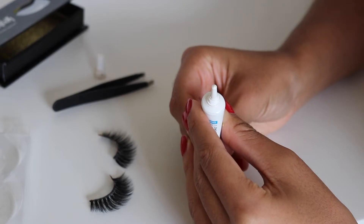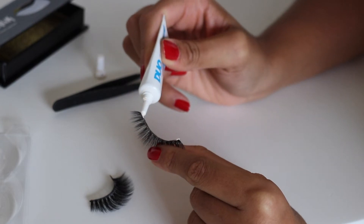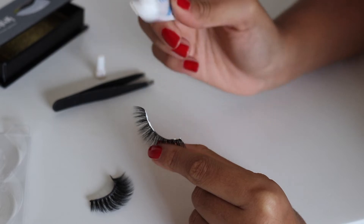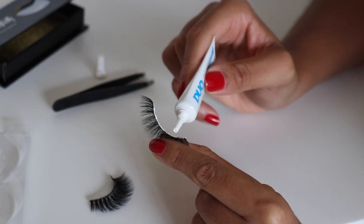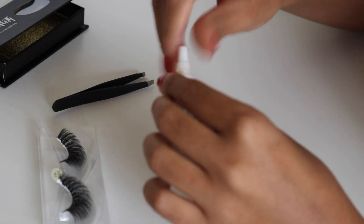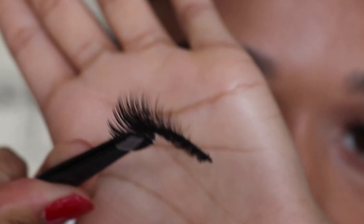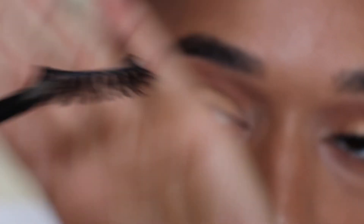I'm going to give the Duo lash glue a little squeeze, and then I'm going to start by putting a little blob of eyelash glue on each corner of the lashes. I'm going to spread that out so there's not too much lash glue on the band. Then I'm going to leave them to rest for about 30 seconds before I apply them — it's really important that you do that, otherwise they will slide around your lash line.